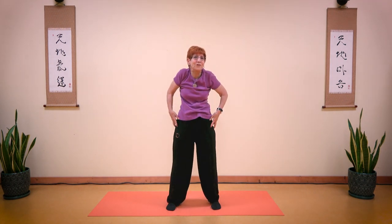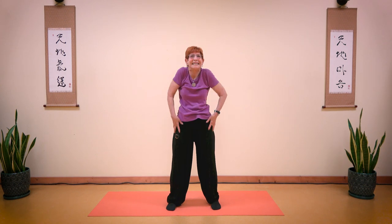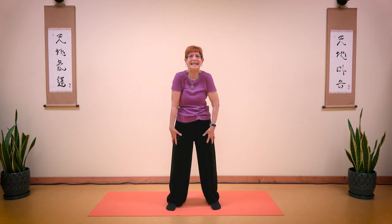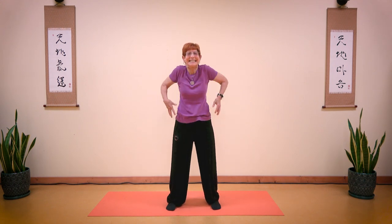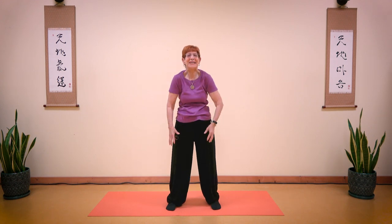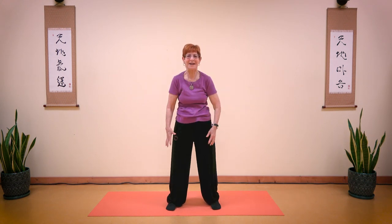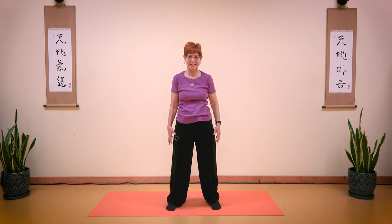Rotating your shoulders. 1, 2, 3, 4, 5, 6, 7, and 8. Reverse: 1, 2, 3, 4, 5, 6, 7, 8. Return.